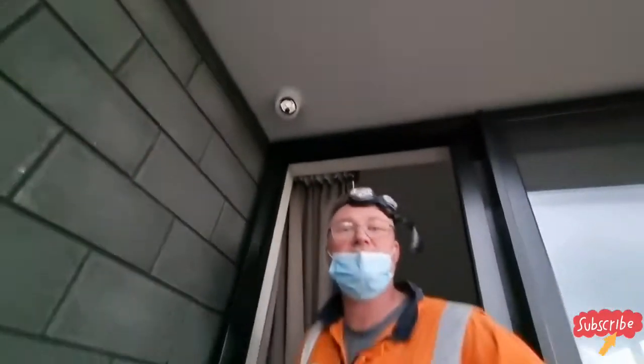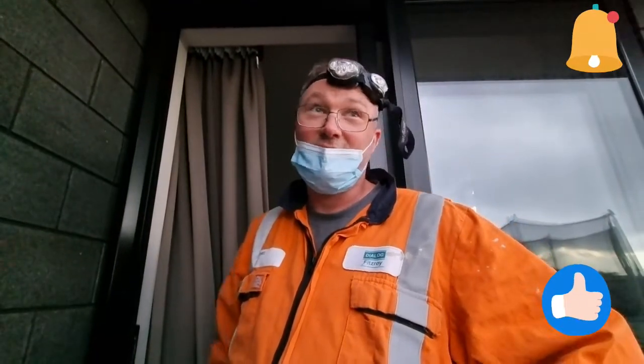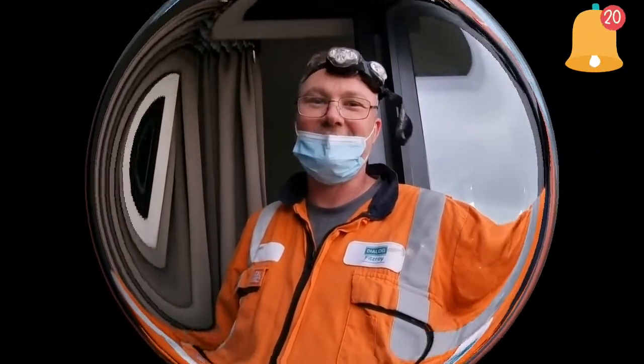Thanks for watching. Remember to subscribe, like, and hit the notification button, as we all do. Cheers, have a good one.